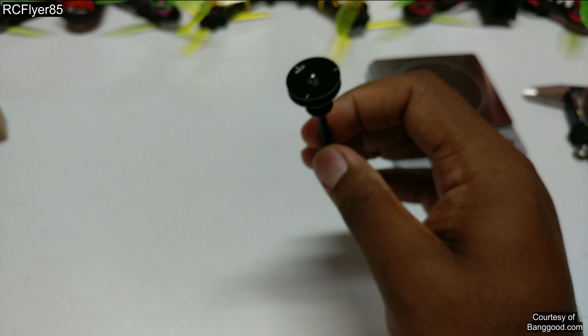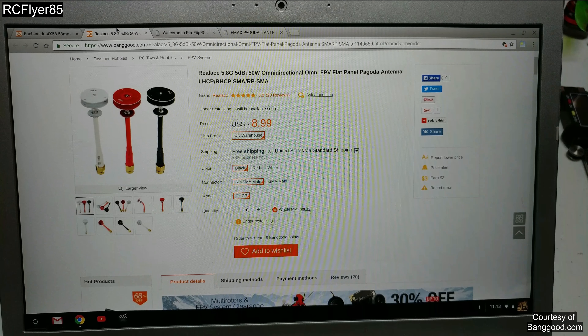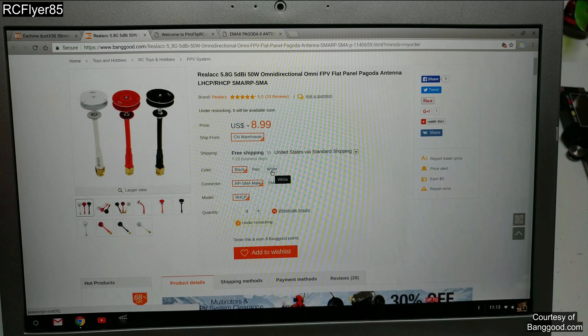One thing I did want to show you guys — and Banggood's probably not going to like me for this — let me bring the laptop over. Banggood has these at $8.99. Of course you have a lot of different options: RPSMA, SMA, all different colors — $8.99.